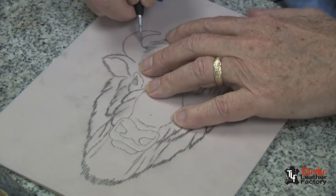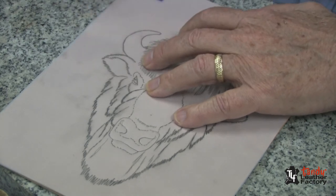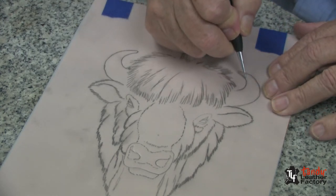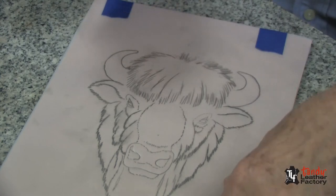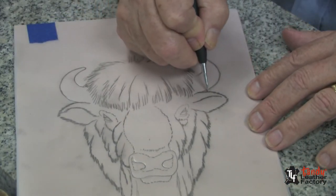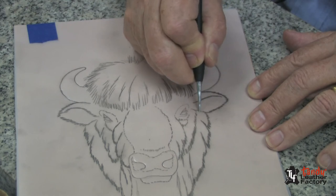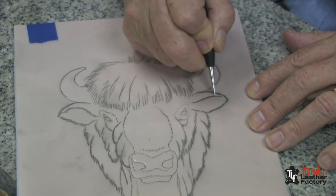I will now trace my horns. You'll notice I have tape at the top of my tracing so that I can lift it and check it from time to time and let it fall back in its proper position. Now I'm tracing around the ear, and you'll notice I'm tracing it with little short strokes coming to a point. You'll see in a minute why we're doing it that way. We'll trace the ear opening the same way.